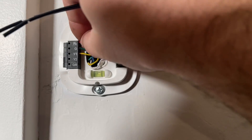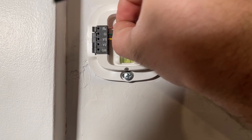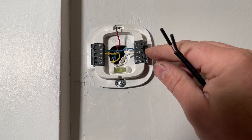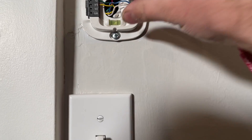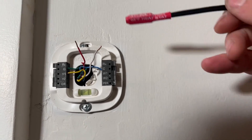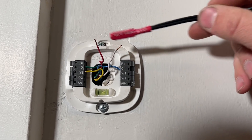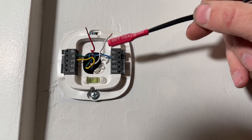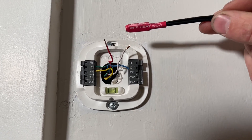So what we're going to do first is remove our R wire right here — just push that tab in and pull out — and then we're going to remove our W1 wire. Now that we've got those two disconnected, what you can do even if you don't have this heat stat is connect the R and W1 and your furnace will come on, but it will just stay on as long as these are connected, and that's what we want to avoid.